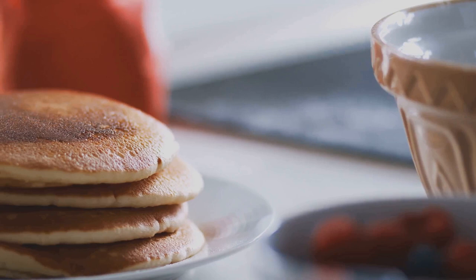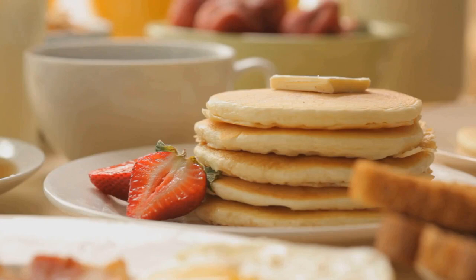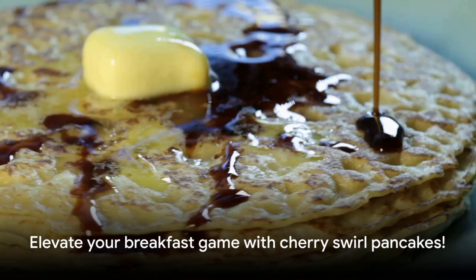Serve warm with a drizzle of maple syrup and an extra swirl of cherry juice concentrate. It's time to elevate your pancake game with cherry swirl pancakes.